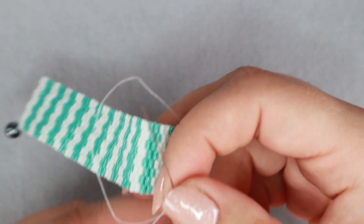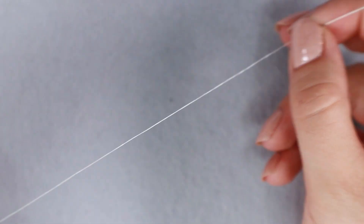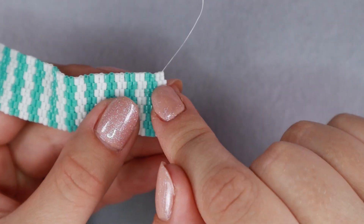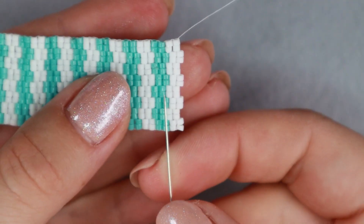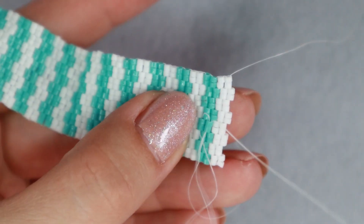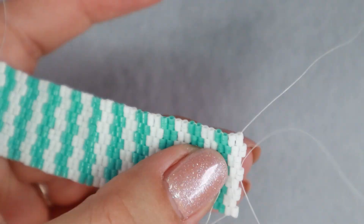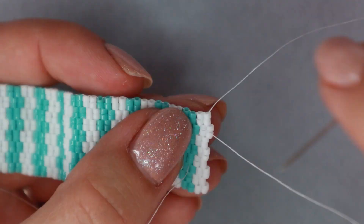Now you can see that I'm running out of thread, so I'm going to show you how to simply start a new thread. I take the needle off the thread and put on a new thread. I'm not going to do anything with the old tail yet — I'm keeping it here so I don't forget where I left off. I pass the needle through any bead here and go through a couple of beads back and forth, making some circles around the beads just to make sure my thread doesn't come off. I'll change direction a few times — I don't have to make any knots. Then I go with the needle to where I left off with the original thread.